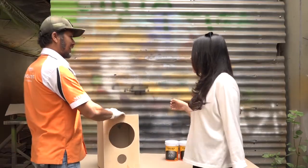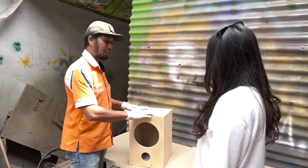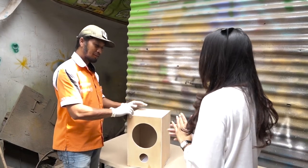Siang pak, lagi apa nih pak? Ini mau bikin box speaker aplikasi chat firkan. Oh iya pak, saya juga penasaran banget sih pak, fungsinya chat firkan ini apa sih pak?